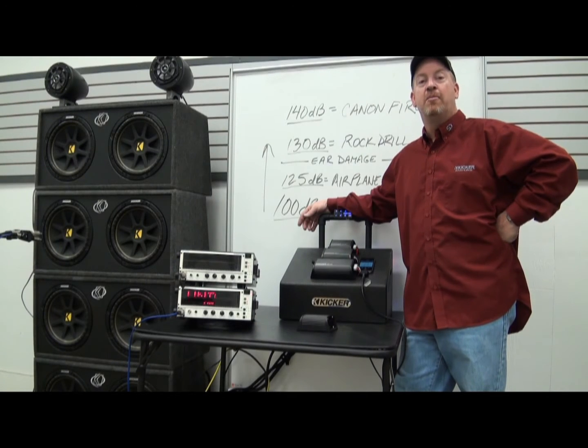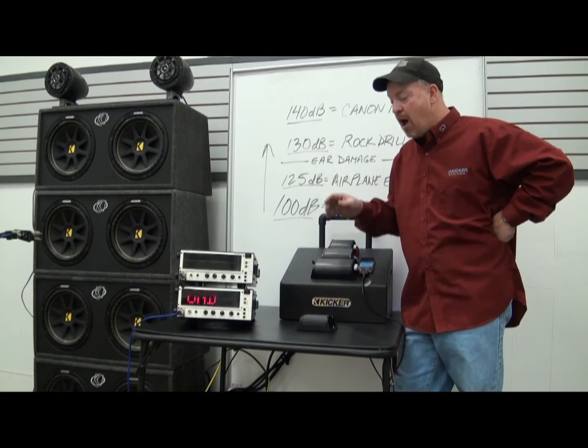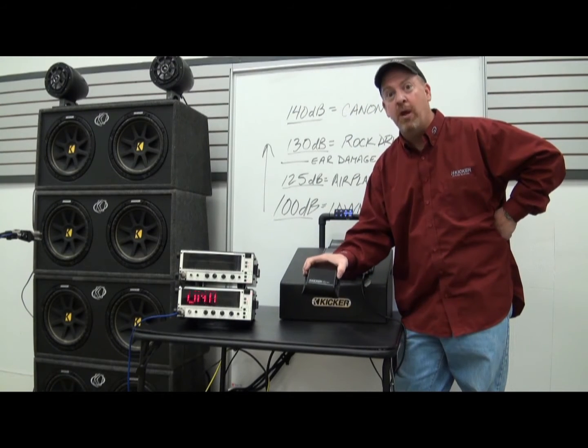Hey everybody, John Lyres here with the KICKR Global Training Department. I've got a cool little demo for you guys. I'm going to show you how powerful this little PX200.1 amplifier is.